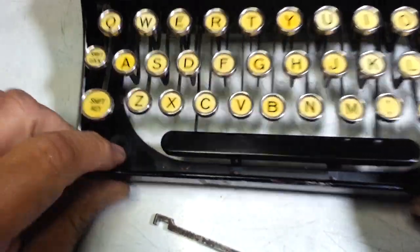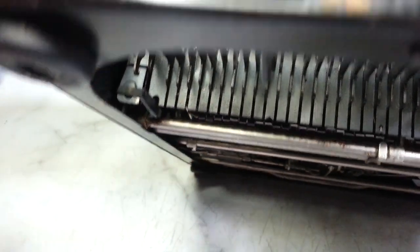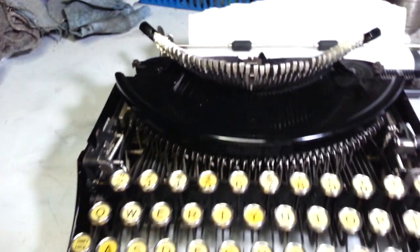Well, I think it did work, because there it is — it's higher. Let's look underneath here. Oh, look at that. It's even now. Let's try, see how she types.